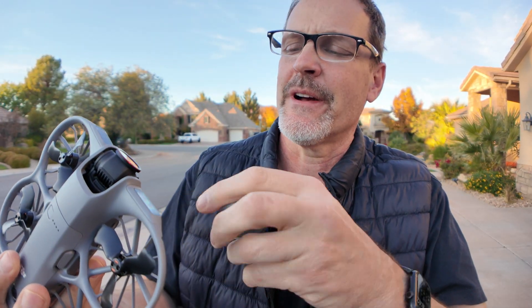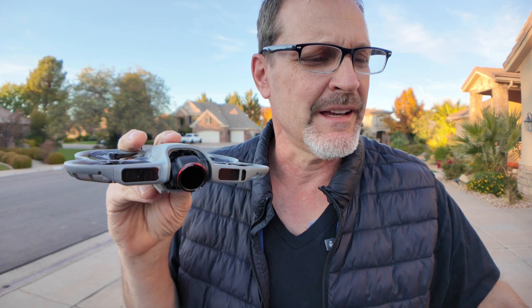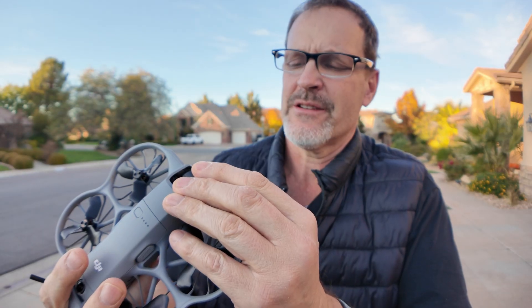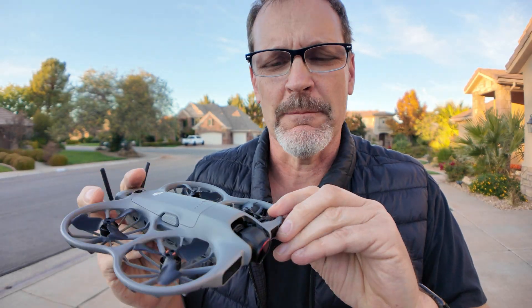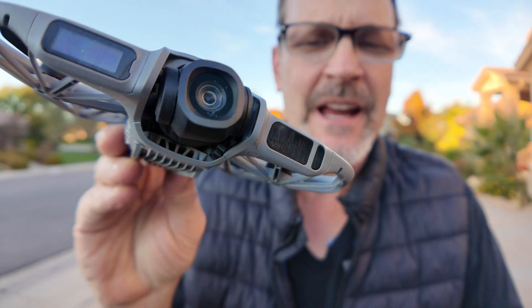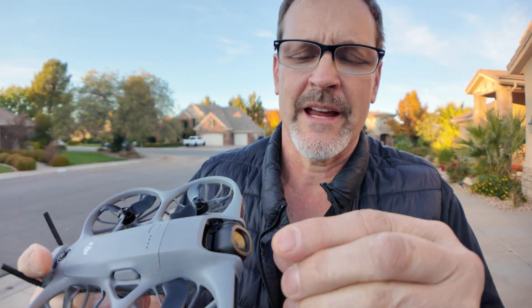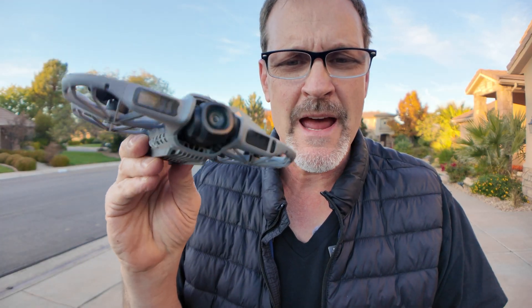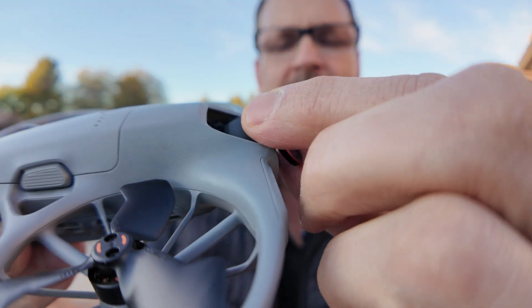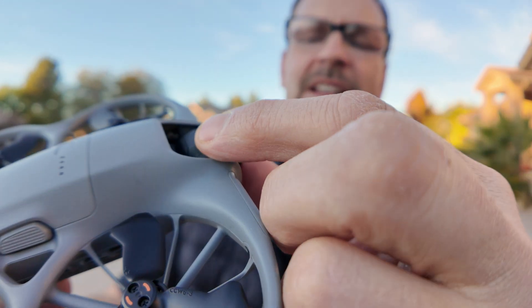I have an ND filter on it. This is a Freewell ND. It is golden hour right now. Freewell made these ND filters pretty interesting — you actually stick on this magnetic ring, and there probably weren't any magnets on there before. It's a pretty interesting solution, and it seems really good. You just attach it like that and it just stays on.